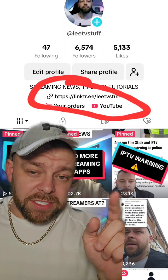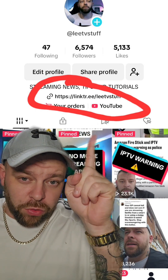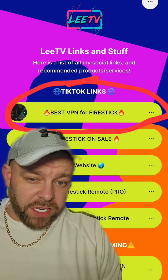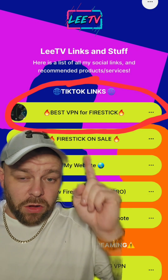First, go on over to my TikTok profile. Click on my profile icon and click that link on the profile page. Then it will take you to my links — the link to my YouTube channel, everything is on here. If you want it, next step: best VPN for Fire Stick. Click on that link.